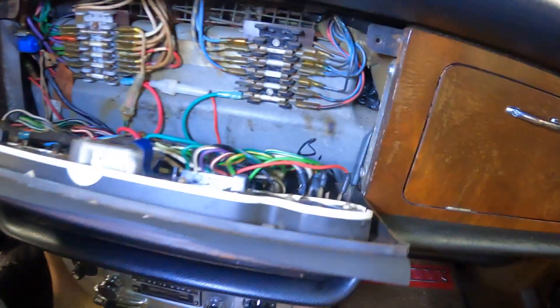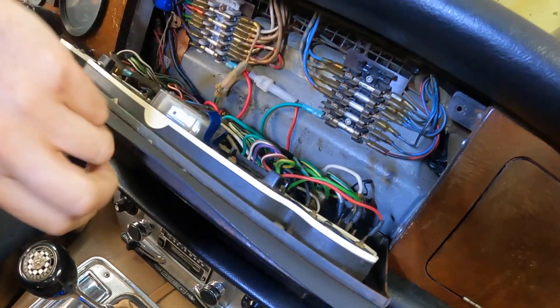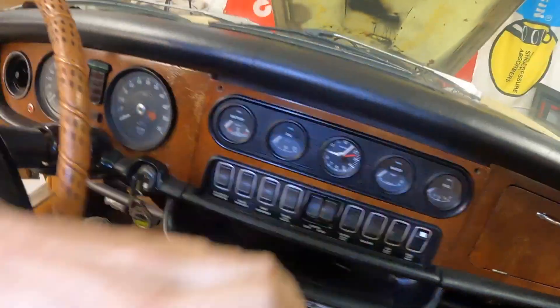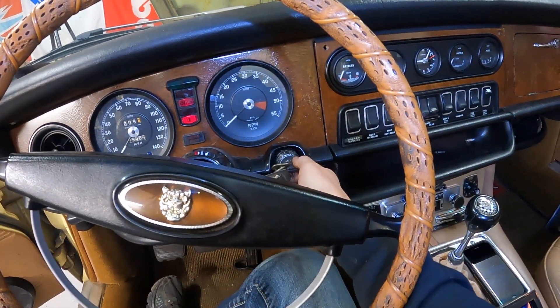This is so weird. I looked at the service manual and this should be the power to the fuel pump. Which means if I turn the key, I should no longer hear anything. And I don't.